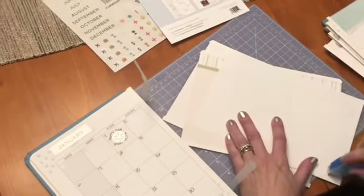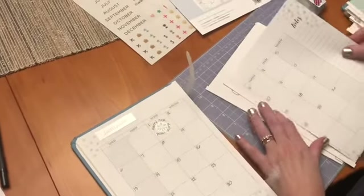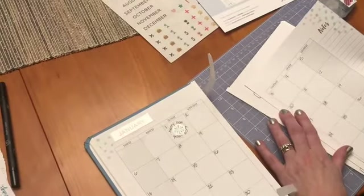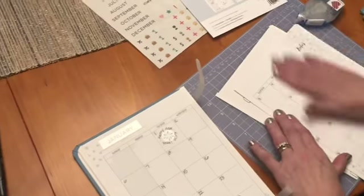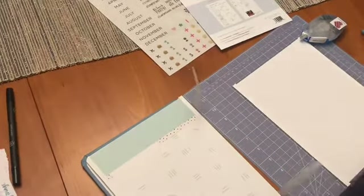In between my monthly calendar spreads, I'm going to have a blank two-page layout so that I can add highlights from that month. So I'm not really using this as a planner — I'm using it more as an overview of my month, kind of a little mini scrapbook of the year, really focusing in on my word and my goals for that year.